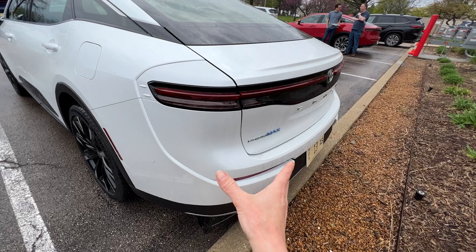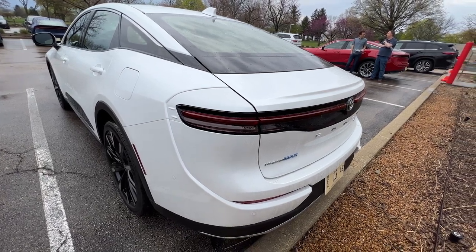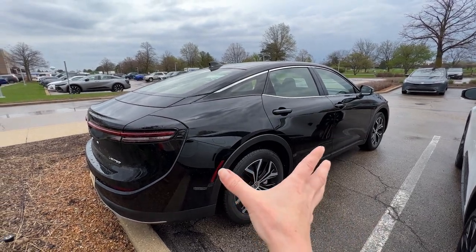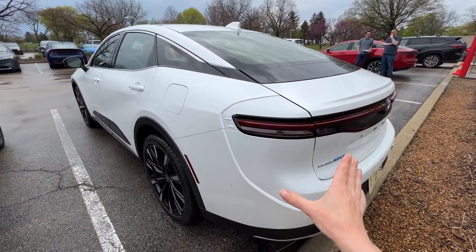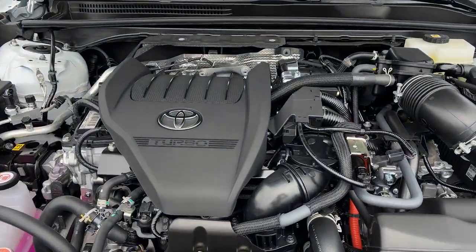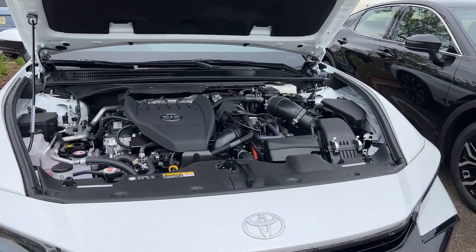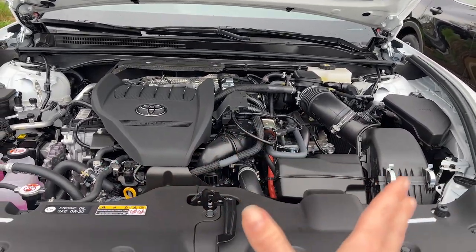They have different powertrains. This is the Hybrid Max powertrain in the Platinum trim, which gives you more horsepower and a six-speed automatic transmission. You're going to get an electronic variable transmission in the regular hybrid. The Platinum trim starts with a 2.4-liter turbocharged engine that delivers 340 horsepower, and you will get 30 miles per gallon in combined driving. They've really prioritized performance here over fuel efficiency, but you still get the fuel efficiency as well.